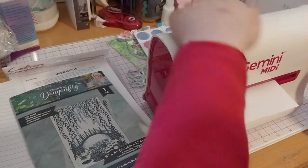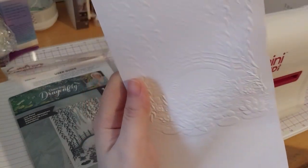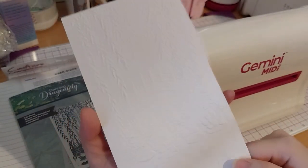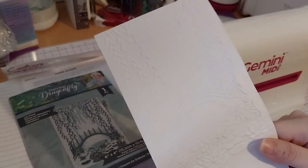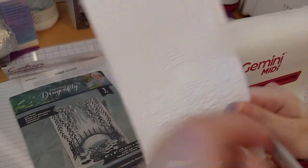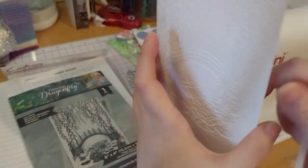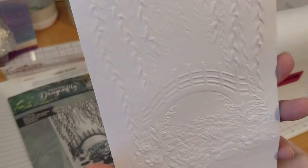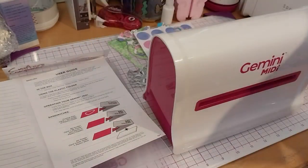I don't know if it's supposed to go fast or slow through the machine. It's very nice — no cracks whatsoever. That's a success! That's a 3D one.